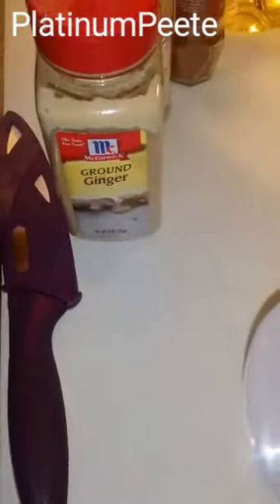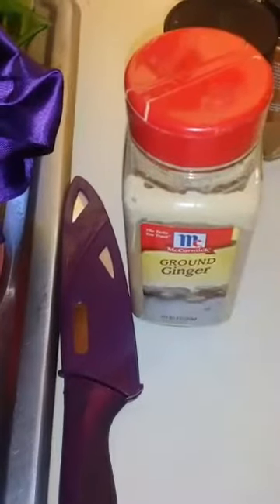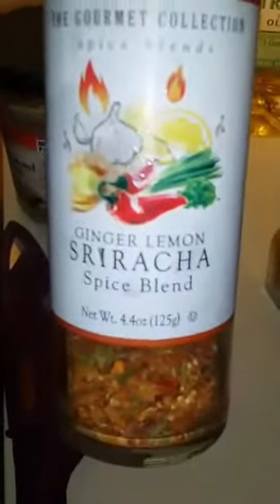What's going on YT? Come and share with you real quick what I'm cooking. I had a taste for some curry with a little heat to it, so what I did was marinate my chicken in some ginger curry and this ginger and lemon sriracha spice blend.